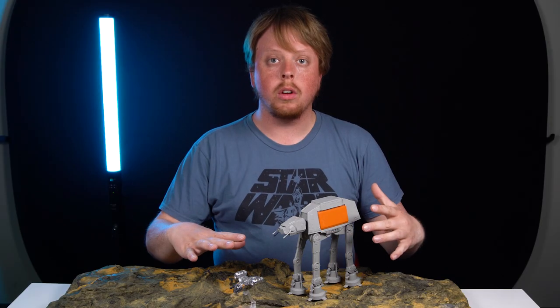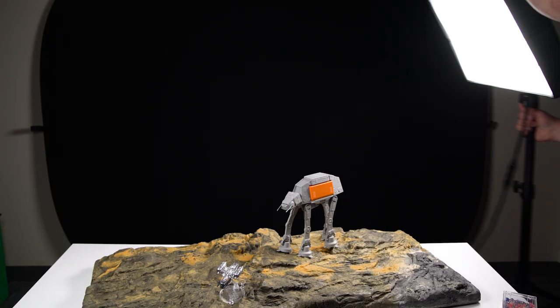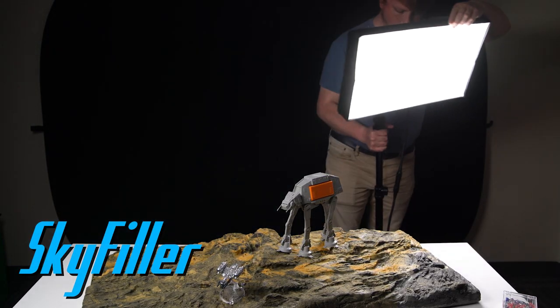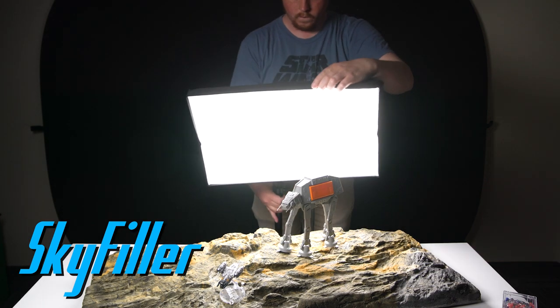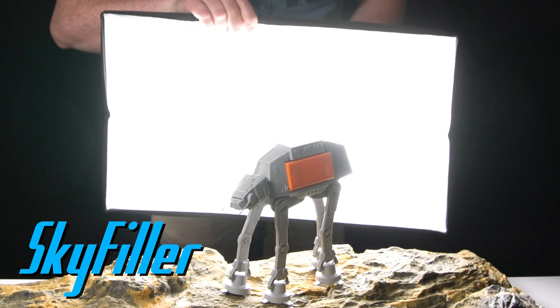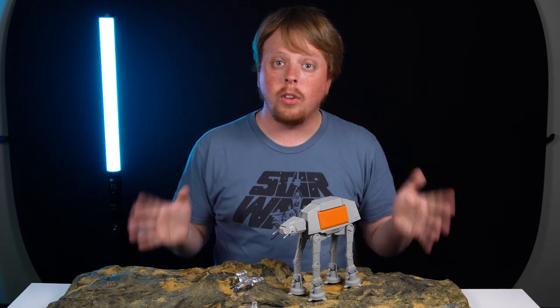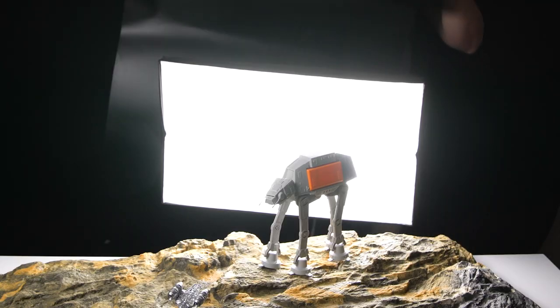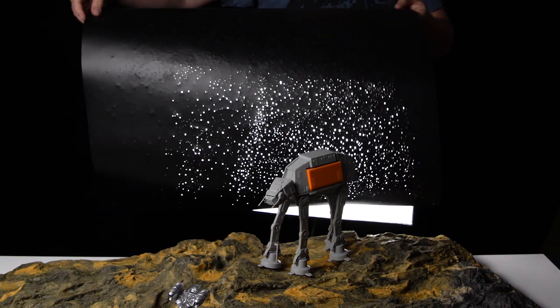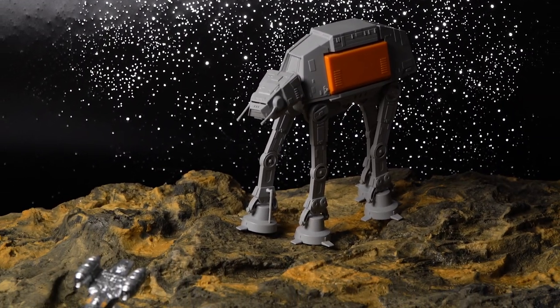We have our two models and our landscape, so now let's bring in the lights. We're going to start off by putting a sky filler LED light panel behind our models. This is a really nice portable LED light — super lightweight, comes in a kit, just slide it out, set it up and you're ready to go. We're going to use it for a star field by placing a black sheet of plastic with tons of little pinholes on the LED panel, and voilà, we've got stars.